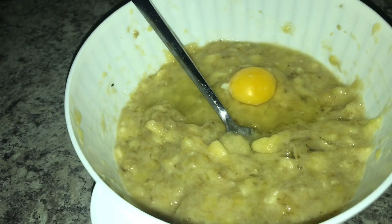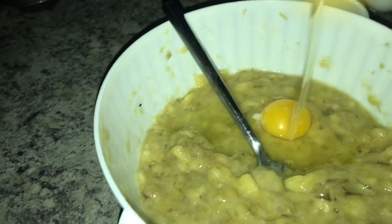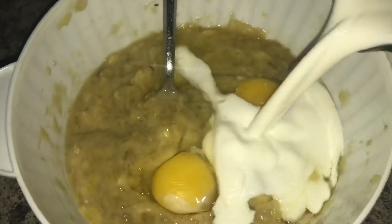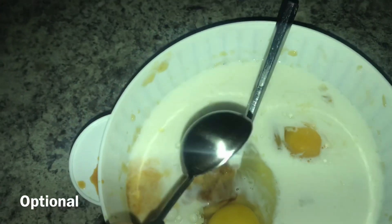Now we're mixing in two eggs — we have one in there and we're going to get the second one in. Now we're mixing in one and a half cups of milk — you can use any kind of milk you'd like. Then one teaspoon of vanilla extract, and now we mix all the wet ingredients together.